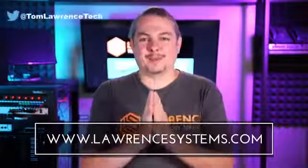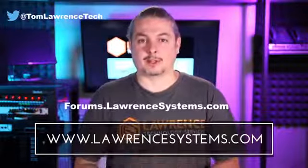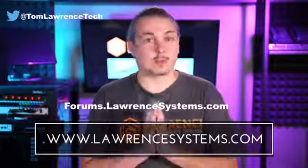Thanks for making it to the end of the video. If you like this video, please give it a thumbs up. If you'd like to see more content, hit subscribe and the bell icon so YouTube notifies you when new videos come out. If you'd like to hire us, head over to lawrencesystems.com and fill out our contact page. To carry on the discussion, head over to forums.lawrencesystems.com — suggestions for new videos are accepted there as well, and the forums are free.